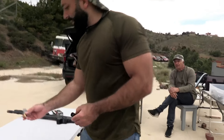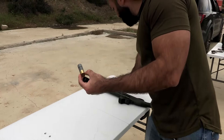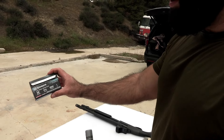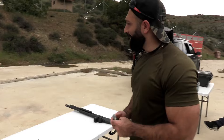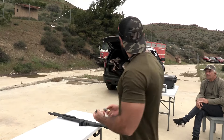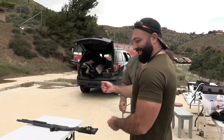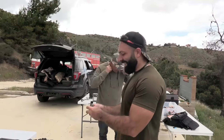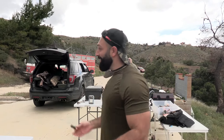We're going to compare it to a factory-made Winchester 12-gauge one-ounce slug at 1,300 fps velocity. We'll shoot three different targets and see who wins. He says he's going to win for sure.